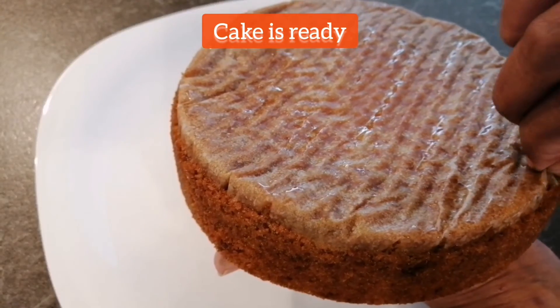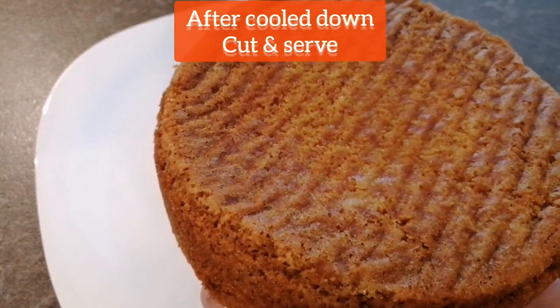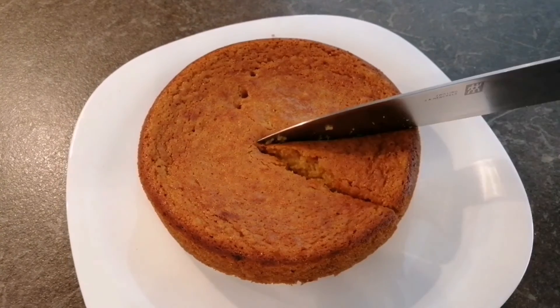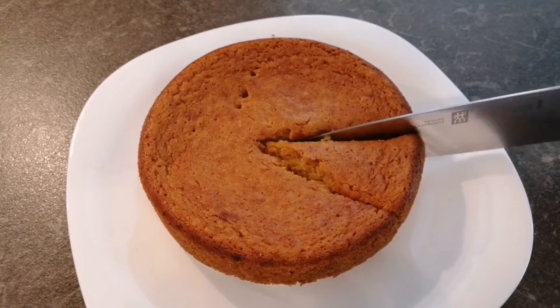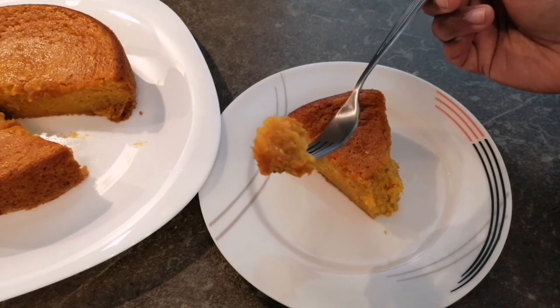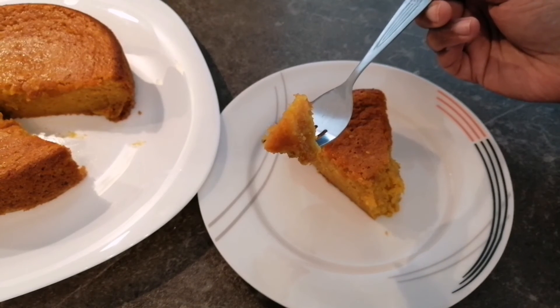The cake is almost ready. It has cooled down and you can see how wonderfully it is baked. I will cut it into pieces and serve it. There is no need for any sauce, mango pieces, or anything extra. This cake in itself is wonderful, creamy, and soft — baked beautifully on all sides.